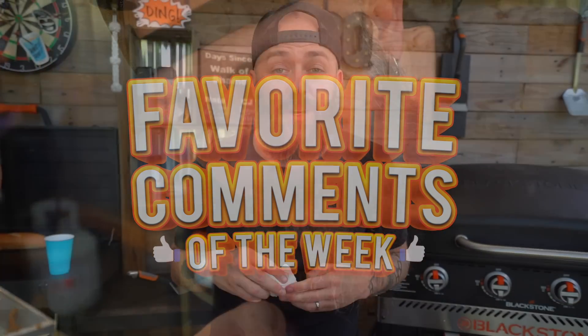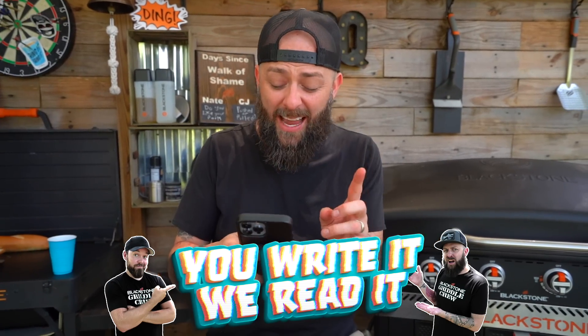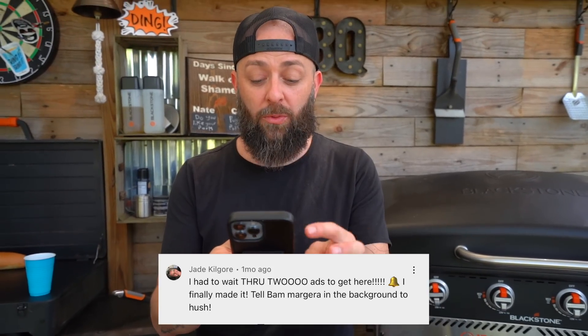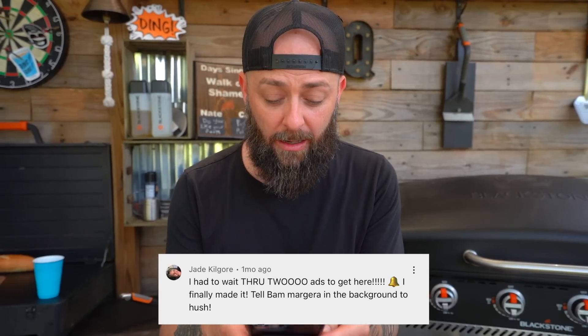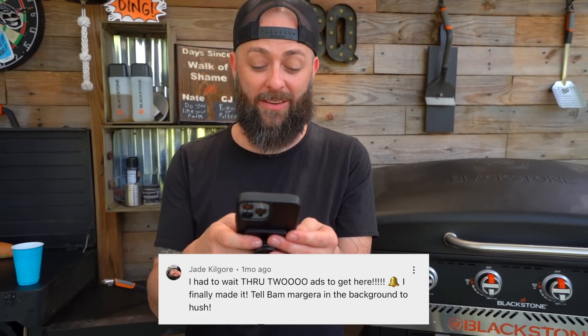This is the segment of the show where we highlight you, the viewers — if you write it, we read it. That's how this game is played and we have a whole lot of fun doing it. Starting from the top, in no particular order, this one comes in from Jade Kilgore. Jade says: 'I had to wait through two ads to get here. I finally made it. Tell Bam Margera in the background to hush.'